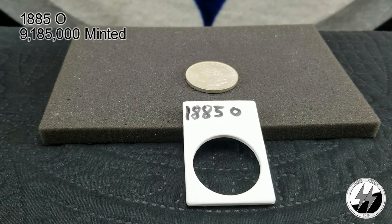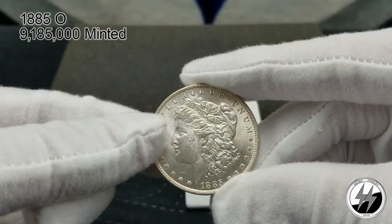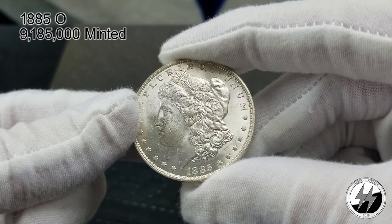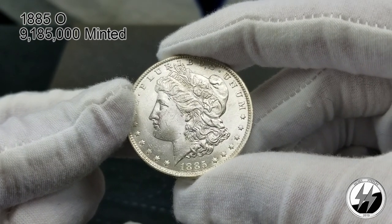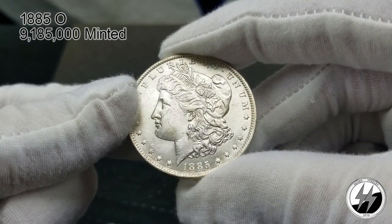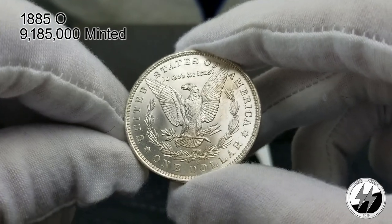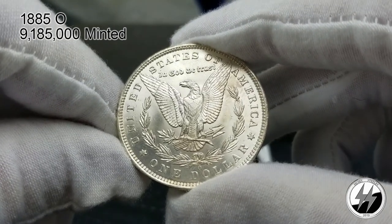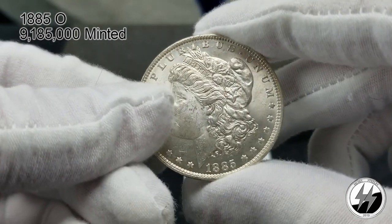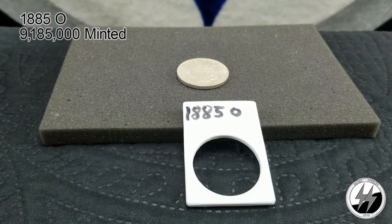To the next — 1885 New Orleans. That year New Orleans minted 9 million 185,000. The story about this one: that same trip where I got the eight tail feathers, we also picked up this 1885 New Orleans in the French Quarter, two blocks away from the U.S. Mint. As soon as we purchased that coin we went to that mint. So this coin from New Orleans has been in the mint again that it was made in — it has been back to where it was born. I'll call that a BU condition.